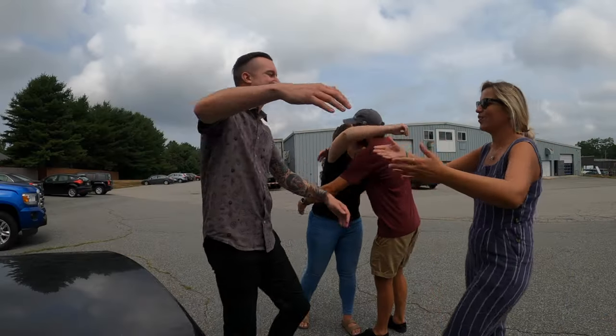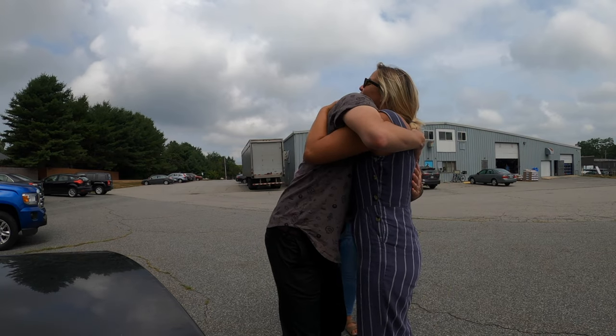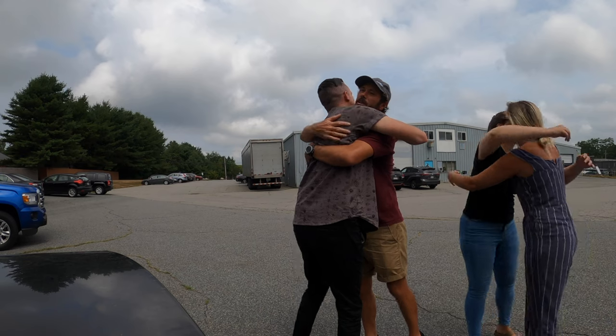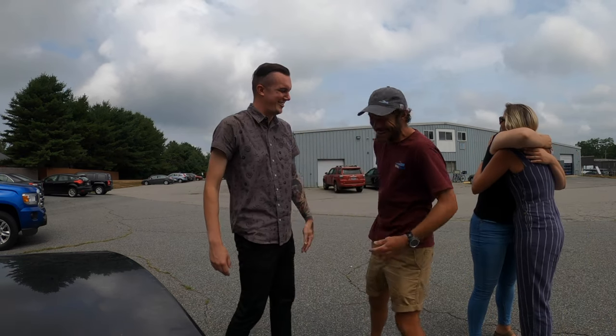Thank you so much — that was a lot of fun. Thank you for all your help, thank you for everything. Bye guys, see you soon. That's a wrap — three days at Total Boat. Amazing countertops. Amazing staff. The most incredible products I think we've ever worked with.